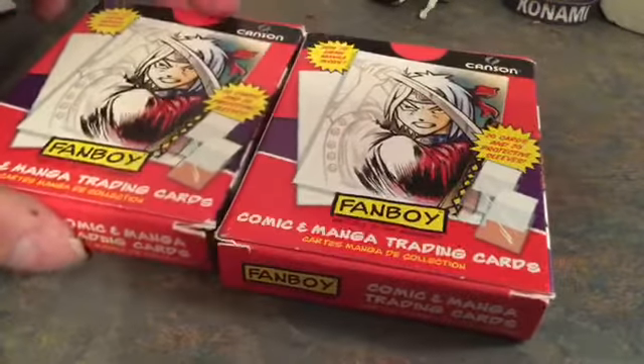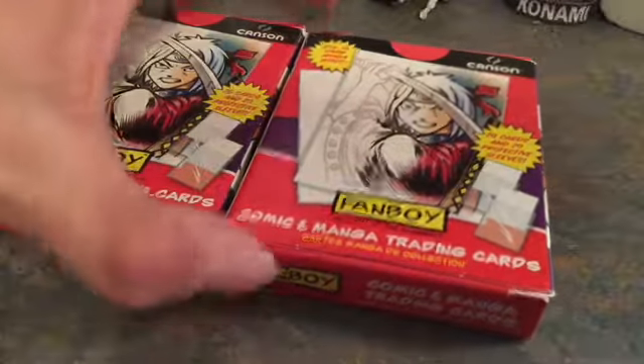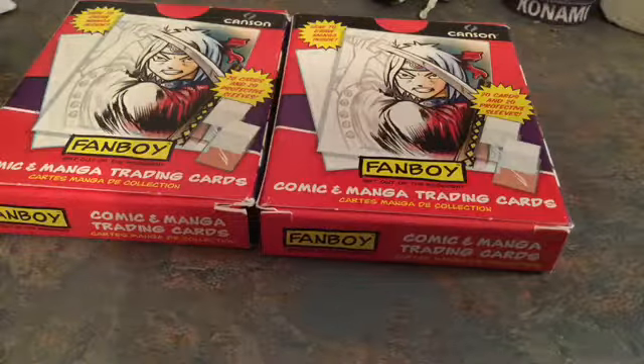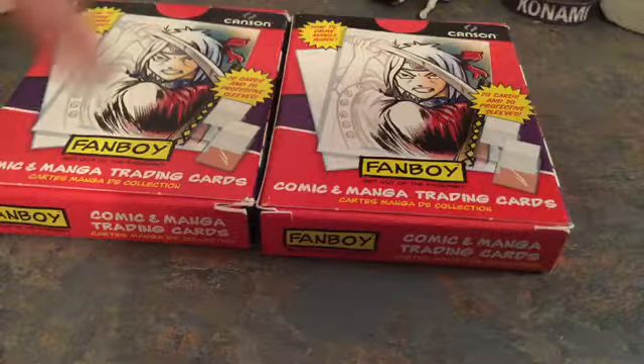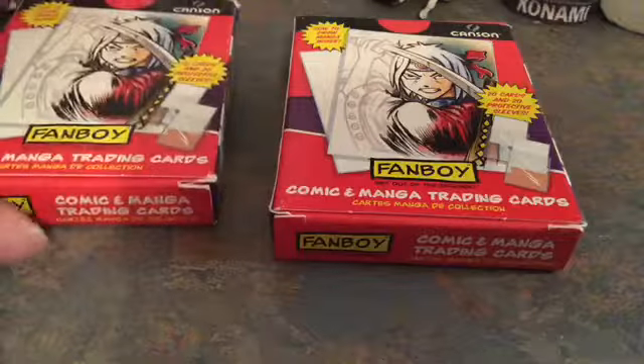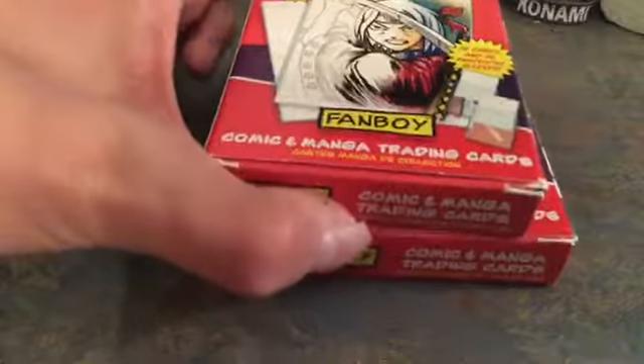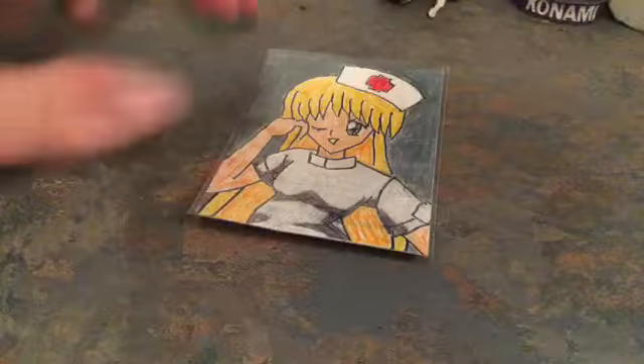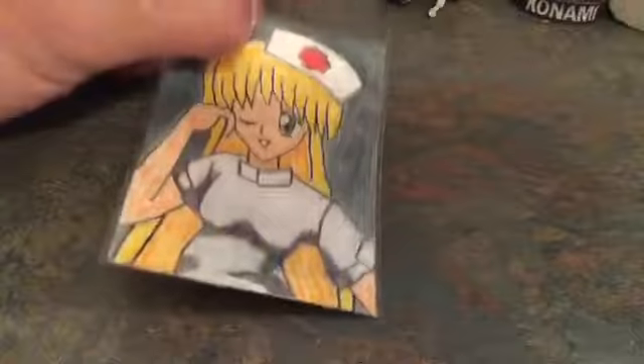I'm already set to go on these cards because I have two packs. Why do I have two? I wanted to stock up because I want to use these for professional use. I just don't want to ruin them — I don't want to throw them away. These are a lot of money.